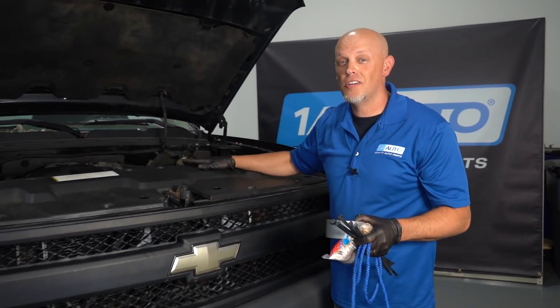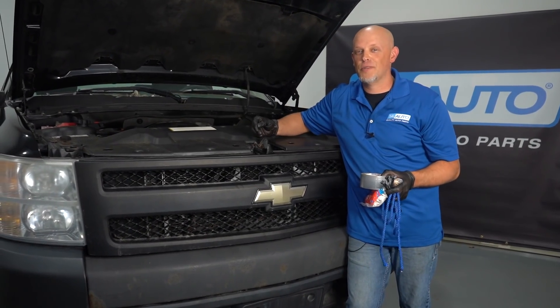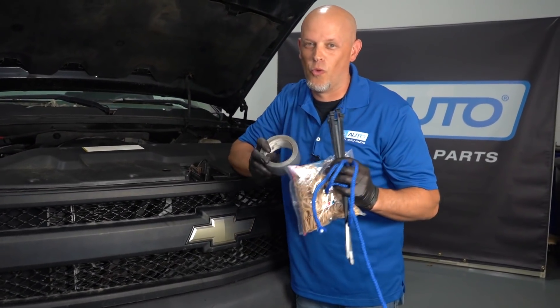Here we have this Chevy truck. We're gonna go out and drive it, pull over, cut the serpentine belt, and see if we can get back with one of these methods.